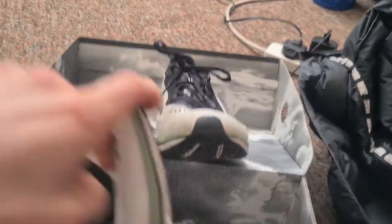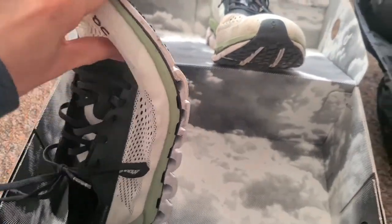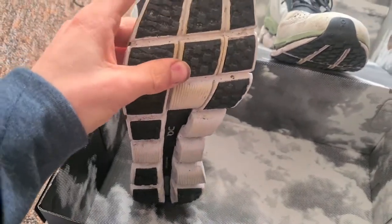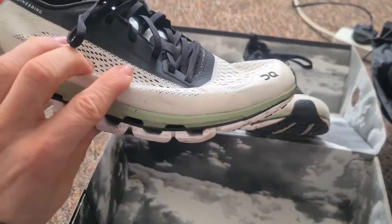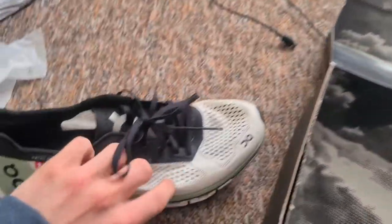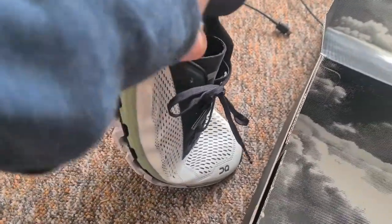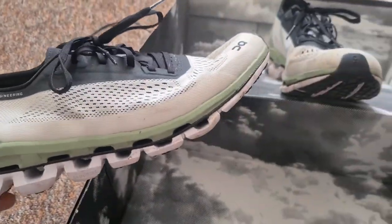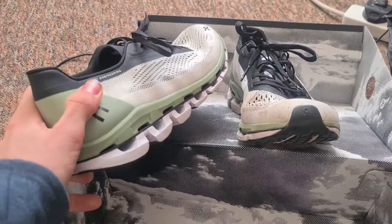Let me show you — they're slightly more flexy, especially on the forefoot. Because you'll find a lot of shoes, especially racing shoes, the forefoot doesn't flex — the toe box stays very rigid, and I personally find that quite uncomfortable.